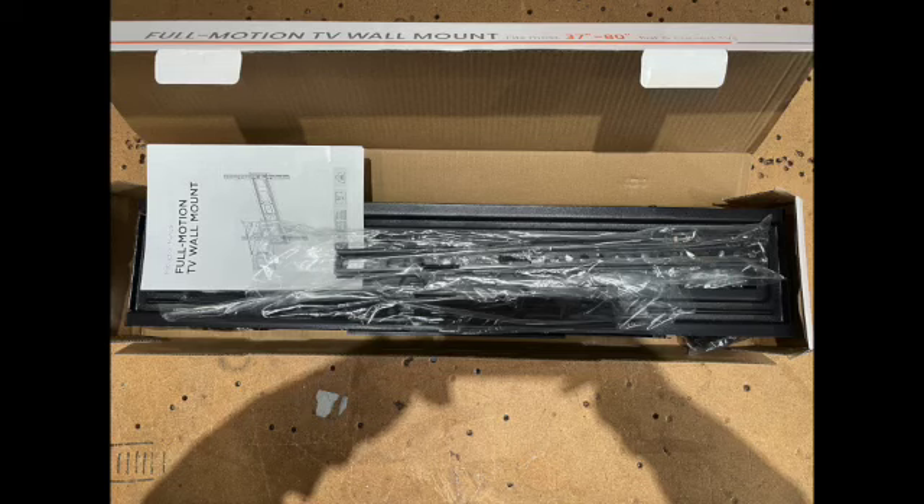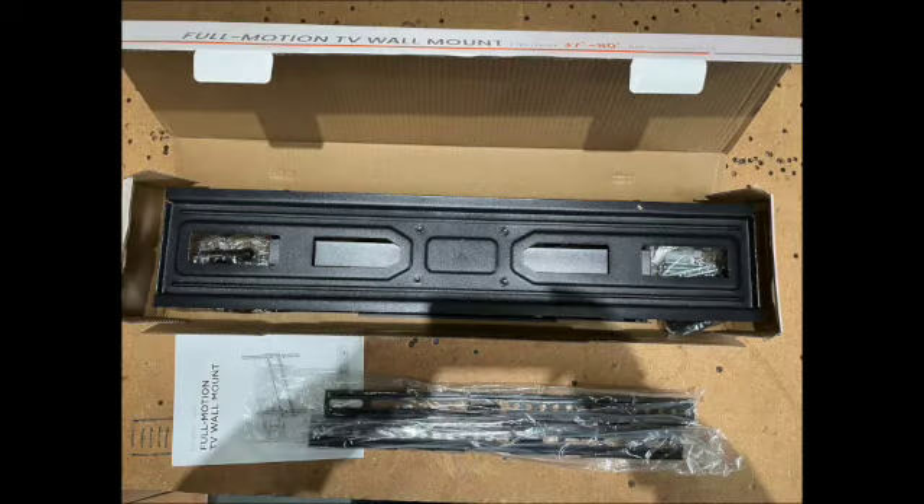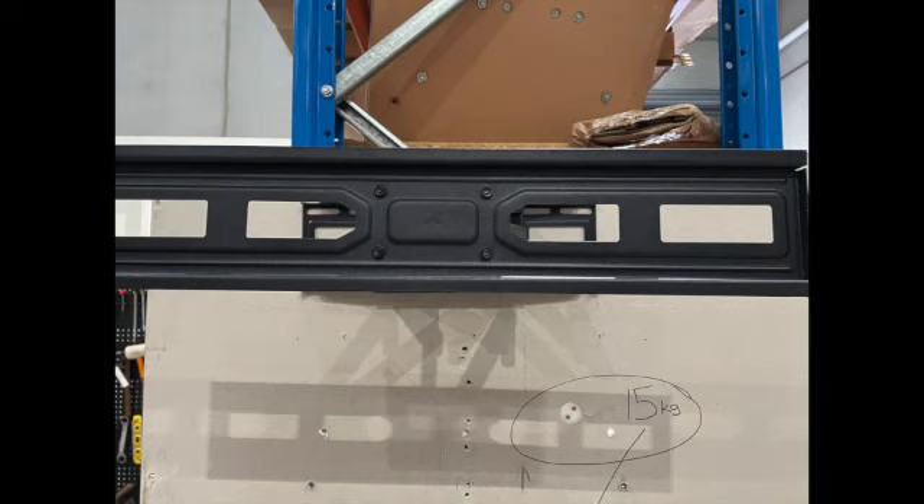We're checking out the basic full motion bracket, which you see around $40 or so retail. I mounted it to the center stud. The wall plate isn't wide enough for 450mm studs.